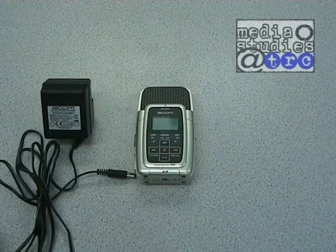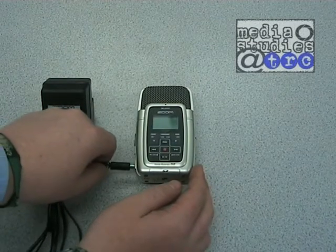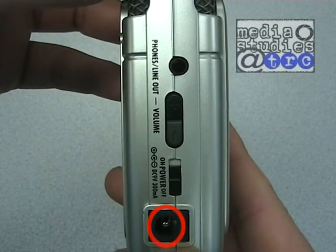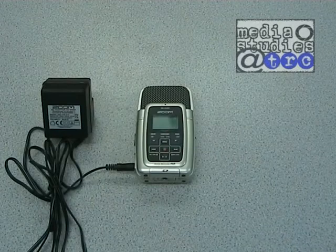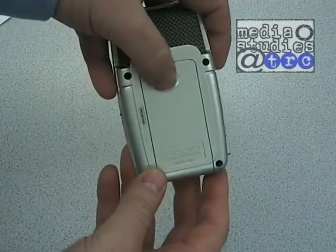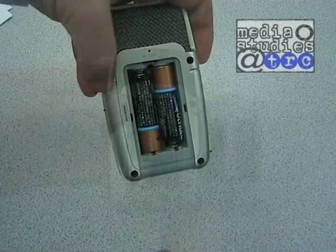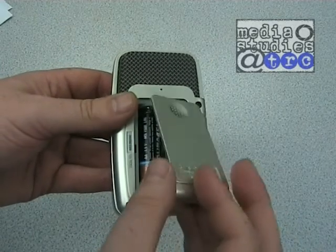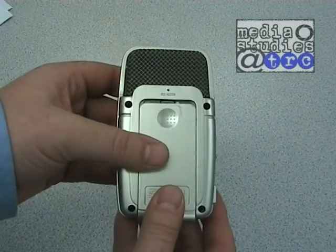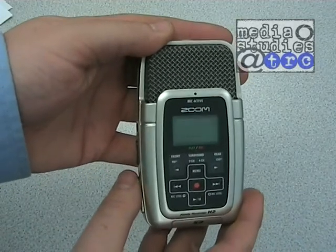The H2 Handy Recorder can be mains or battery powered. The mains adapter is included in your AV pack — simply plug it into the socket on the left hand side of the unit. On the reverse of the unit is the battery cover, which slides down and off. After replacing the batteries, make sure the cover is in position correctly before sliding back on. Also included in your AV pack is a spare pair of batteries and charger. Make sure you charge the batteries before you film, especially outdoors.